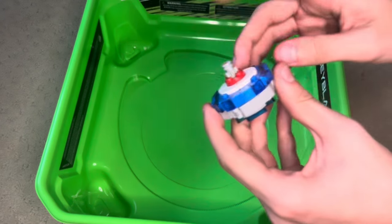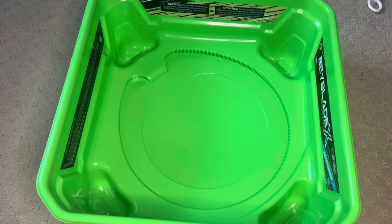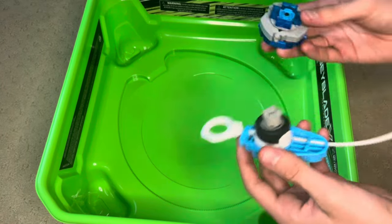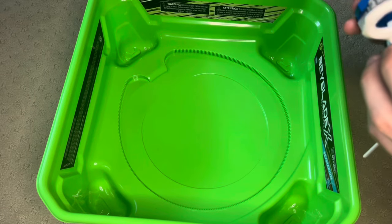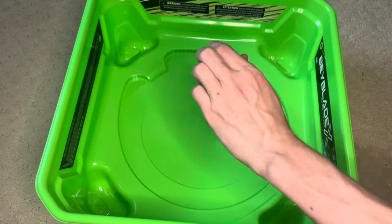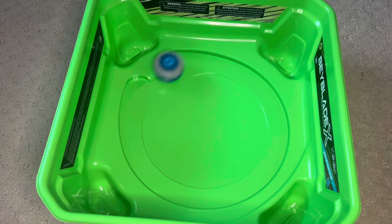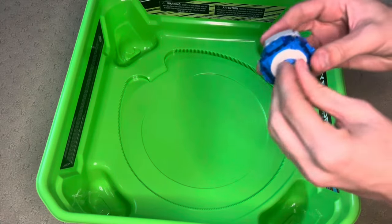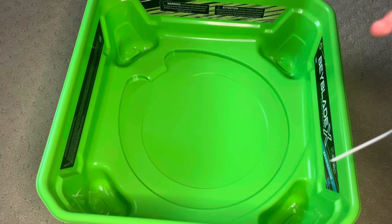Let's test out the smaller one first because that was the original one I showed off in the video. I'm no longer using the X-Launchers — I'm now just using these launchers because it's a little bit more fair to my other bays. I haven't tested this out before this video. So let's see what happens. Oh no, well it couldn't reach it.